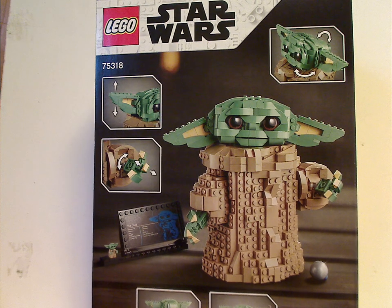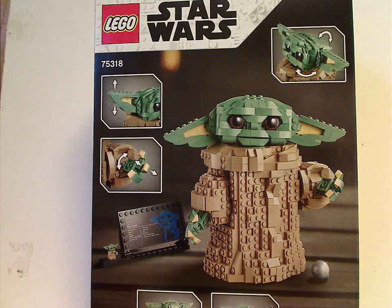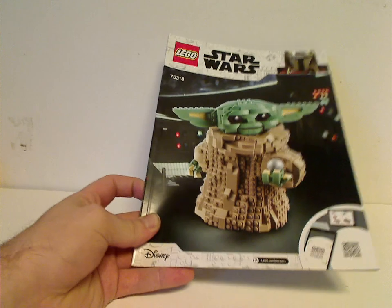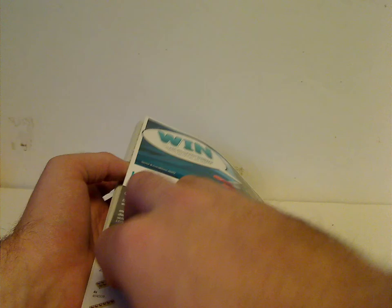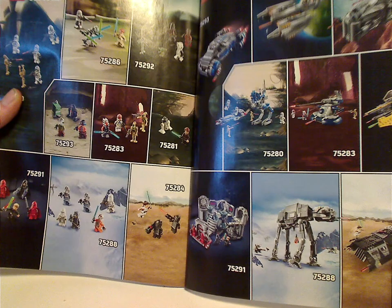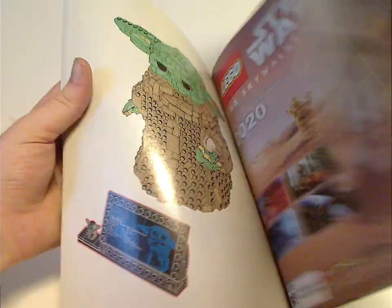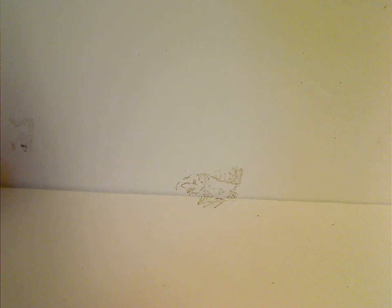Flipping to the back of the box, you see it in another position with all the dimensions and heights, and all the different features. On the booklet, the front has the same picture as the box. The back has an online survey, all the pieces that come with the set, ads for all the summer wave sets, the minifig list, an ad for the Skywalker Saga game — which is delayed until next year — and the last building instructions start.